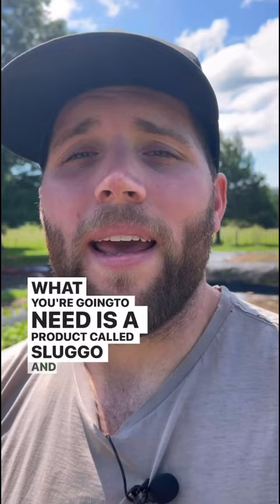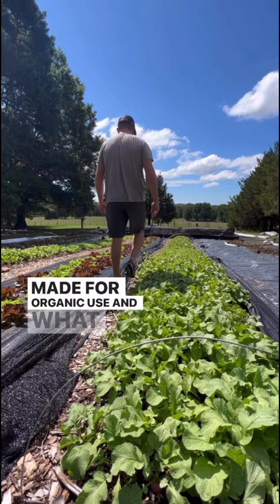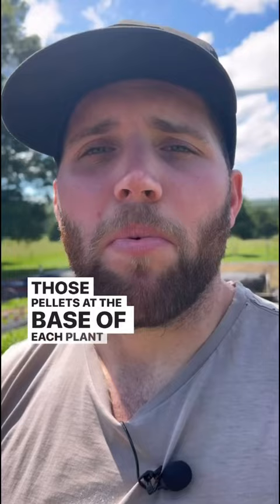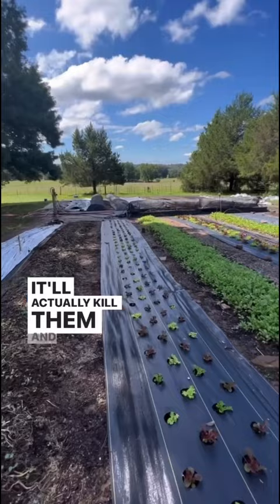What you're going to need is a product called Slug-O, and it is made for organic use. What you're going to do is get that product and sprinkle some of those pellets at the base of each plant. This is actually slug bait, and when they come and eat it, it'll actually kill them and they'll no longer eat your vegetables.